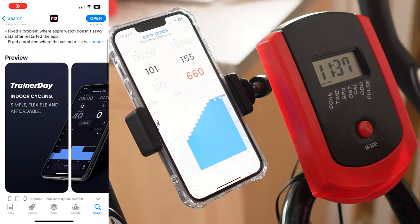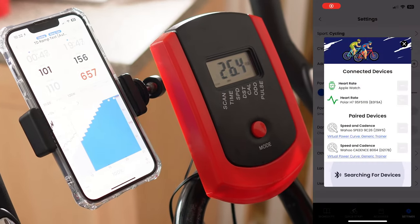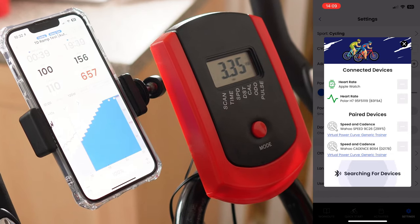I found an app called Trainaday that allows you to incorporate all of the sensors that I've got — the two Wahoo sensors and the Polar heart rate monitor, and also the heart rate tracking of your Apple Watch if you've got one. Finally, if you want some music as you train, connect your headphones, let the tunes flow and start your workout.